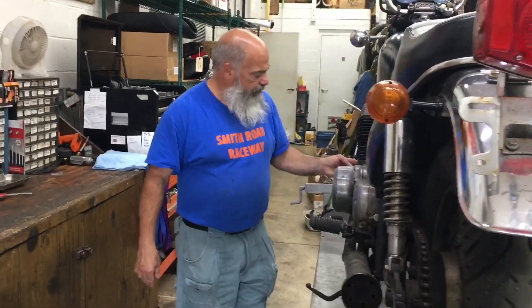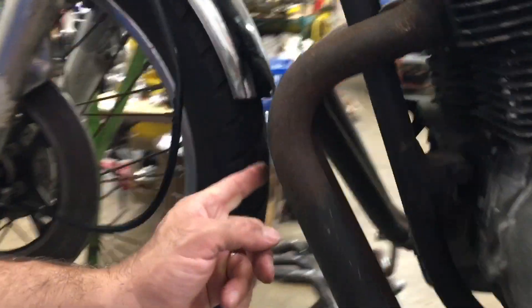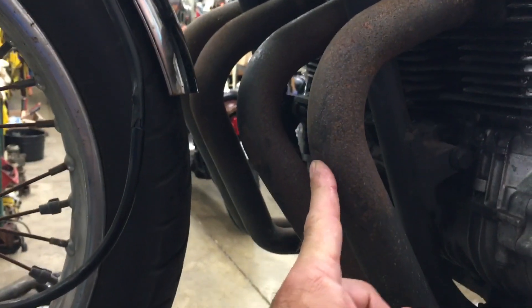If you look right here on the front pipe, we have a little ding here where my finger is at, which doesn't hurt anything. So far, that's the only imperfection we've found.